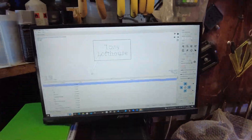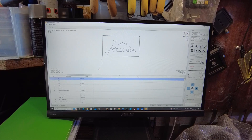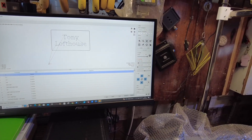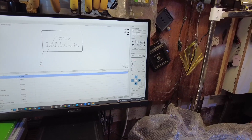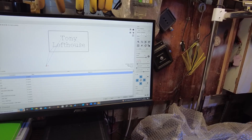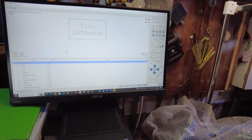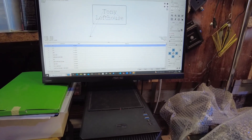Here we are at the machine. All I have to do now is zero the X and Y — you can see that's been done with the probe. You always remember to zero the X and Y, and then all I have to do is go down to the bottom here and send that to the machine.